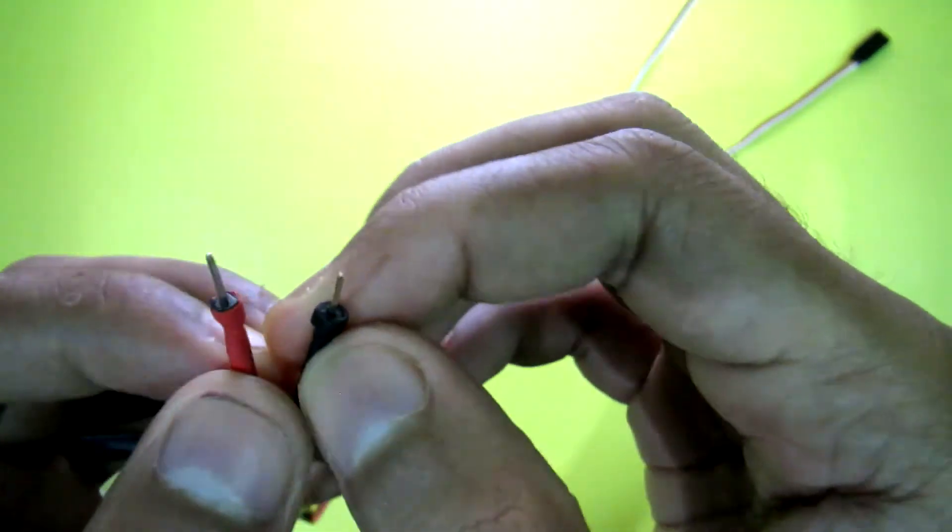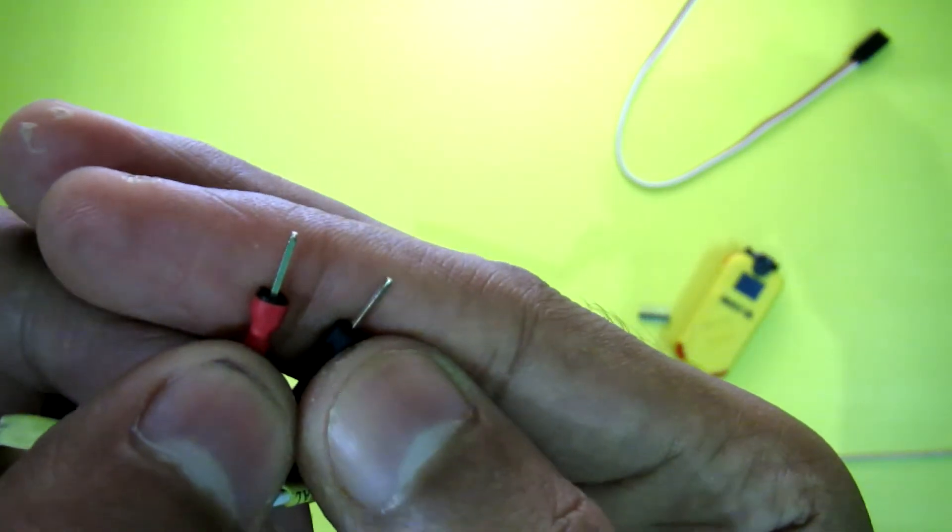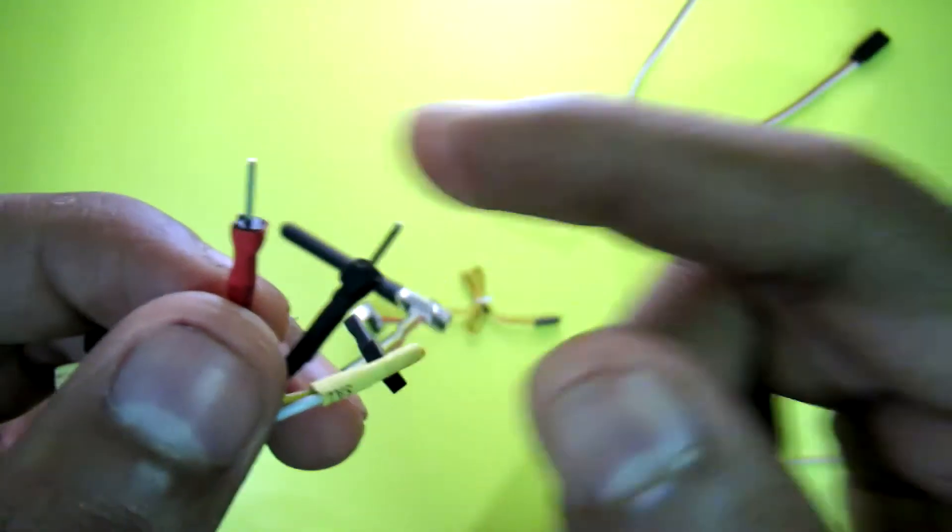This makes the power pass, and now I can plug it into any JST port or any balance port of my LiPo.